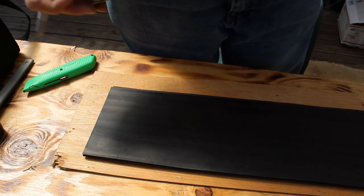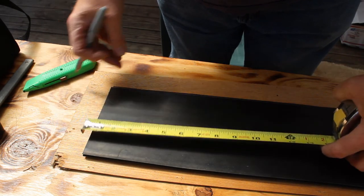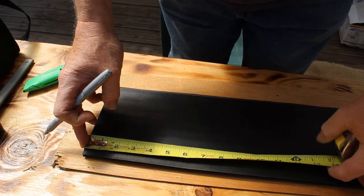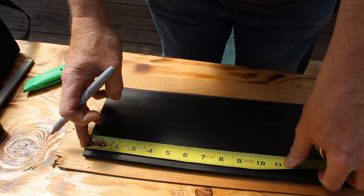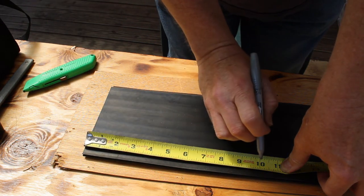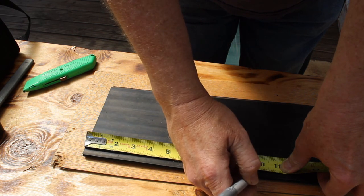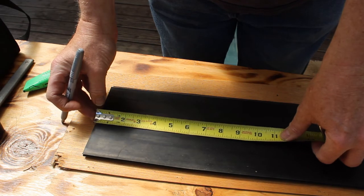My brother and I had a slight debate on the size it should be and we agreed to disagree. I'm going to go with 9 and 13 sixteenths and see if I can figure this out. After all, this is rocket science, right?